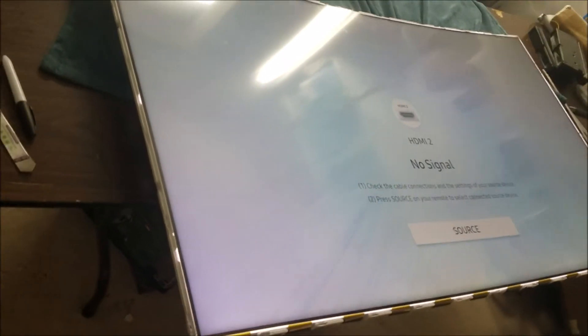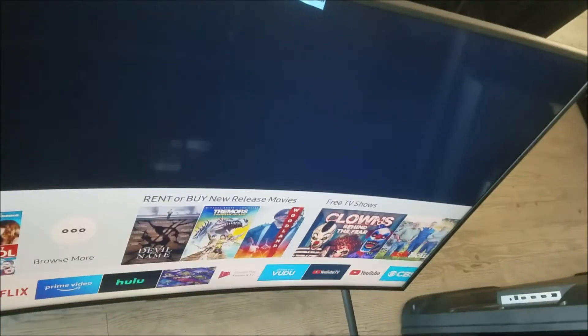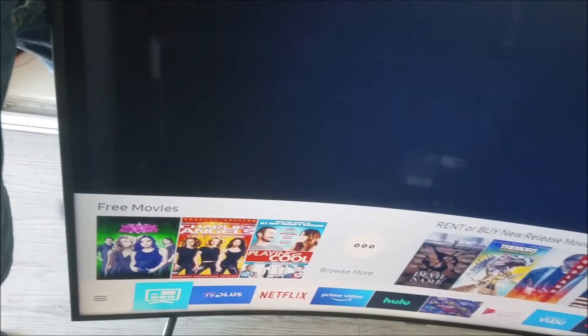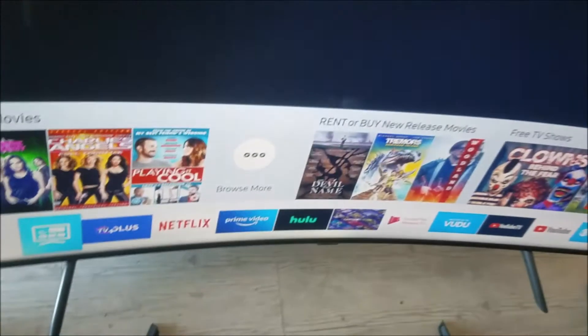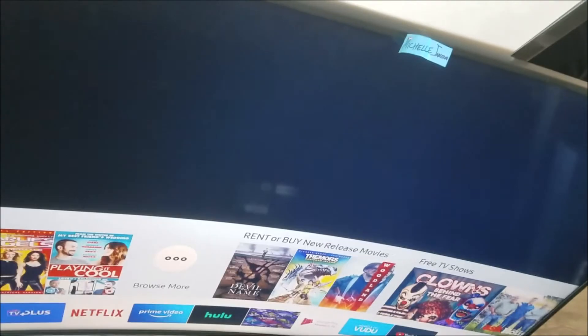Here I test the TV. Now it has a perfect backlight. There are no spots. Picture looks good. The TV all looks good, and it's ready for the customer.